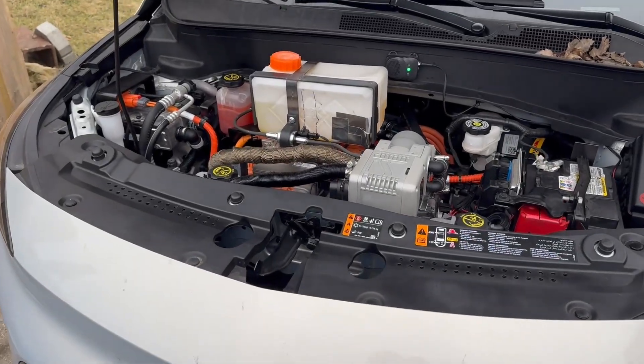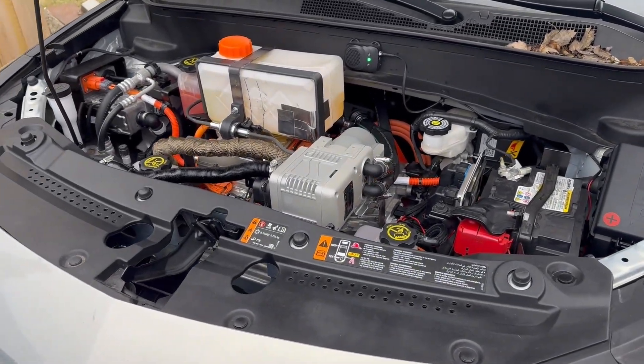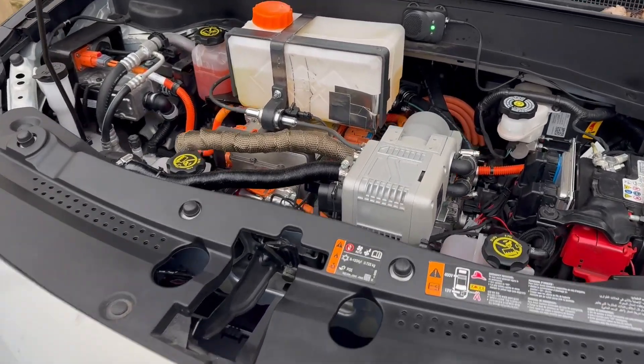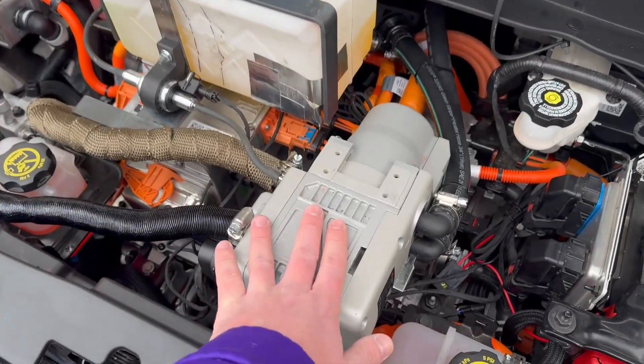A lot of people complain about EVs in the winter, so I wanted to see what we could change. I can never leave anything alone, so I bought a Chinese diesel heater off Amazon.